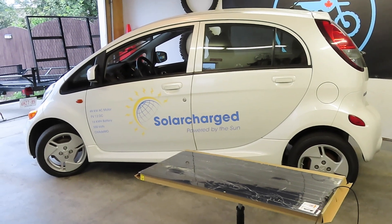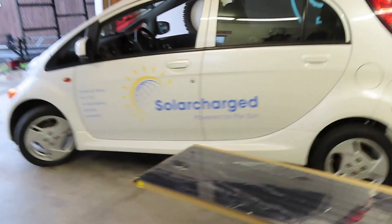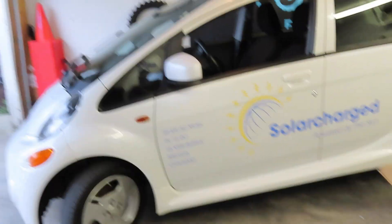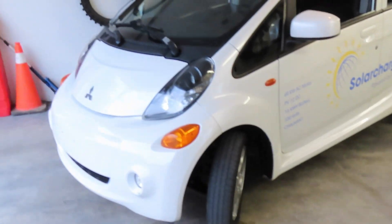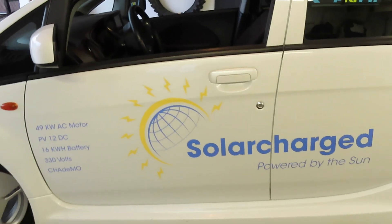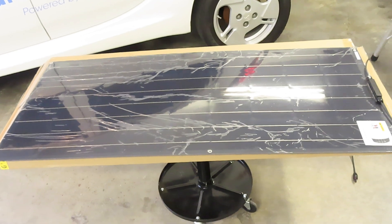Here we go — we've got the car, the panels, and the whole project coming together. This is the iMiEV again. In part one of this series I did show that we're putting on the decals, and everything worked out well. I'm going to add some more decals to give it a little bit more flavor as time goes on. But for now, it's all about adding some photovoltaic panels to the roof of the iMiEV.